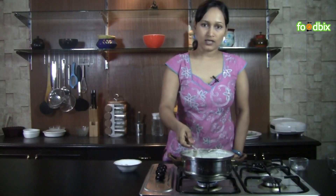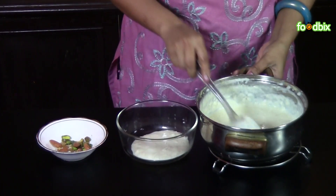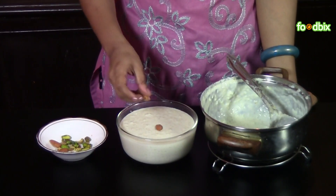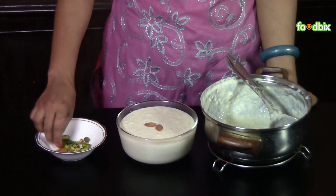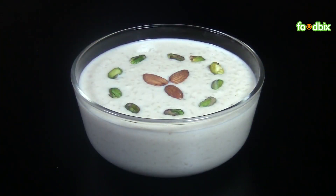Now let's take it out from flame. Let's serve it. Garnish it with some dry fruits. Shahi Kheer is ready. For more recipes log on to foodpix.com. Thank you.